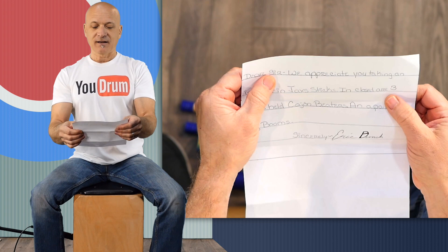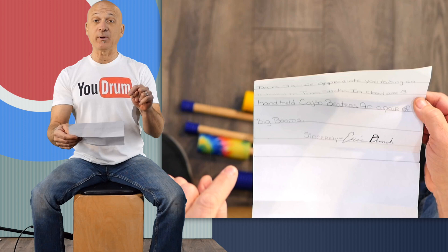So what we have here are three handheld cajon beaters and a pair of big booms. I guess the big booms are the blue ones. Let's check them out.